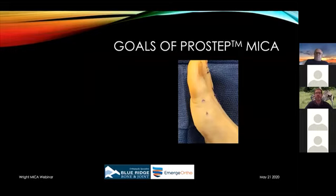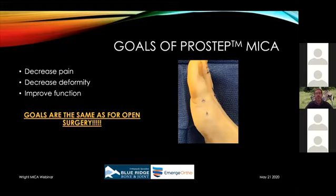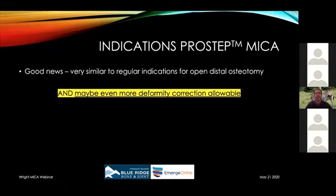The goals of the PROSTEP MICA procedure are essentially the same as open surgery: decrease the patient's pain, decrease their deformity, and improve their function. Just because it's done in a minimally invasive manner doesn't change what we're trying to do. It's a matter of whether we can do it in a friendlier way to the body. We know from work in the knee, shoulder, and ankle that doing things through smaller incisions can result in less pain and allow patients to function at a higher level closer to the time of surgery.